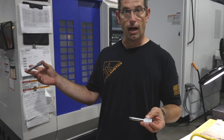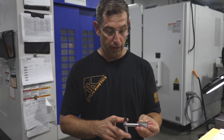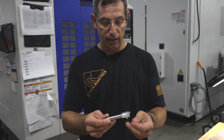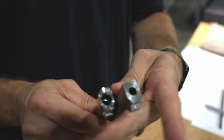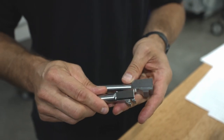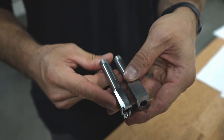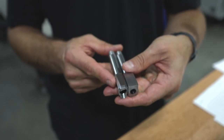We saw OP20 on the pistol barrel where we created our lollipop. Now it's gone through operation 30, and you can see we've put a chamber and feed ramp on the barrel. We've created the locking block geometry and also put the chamfers on for fitment into the slide.